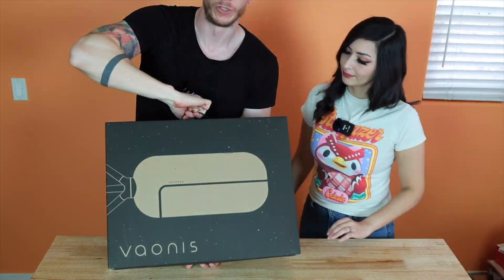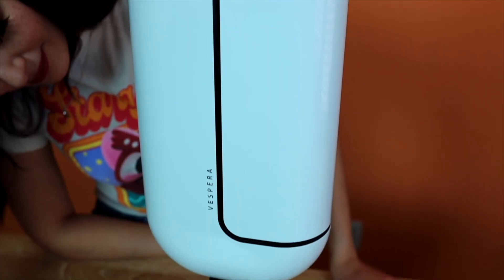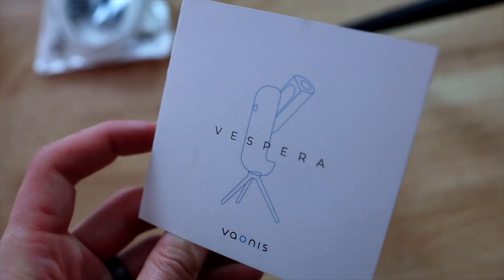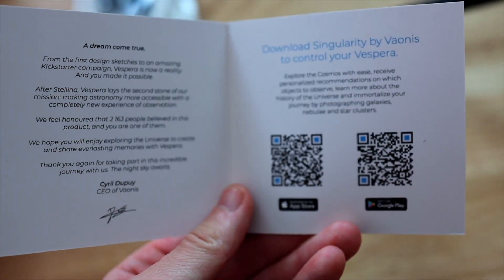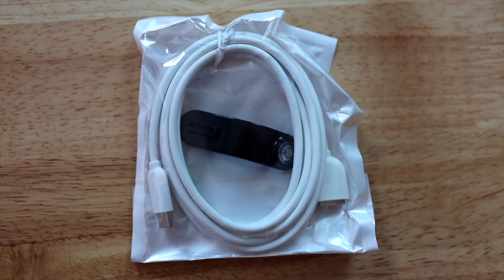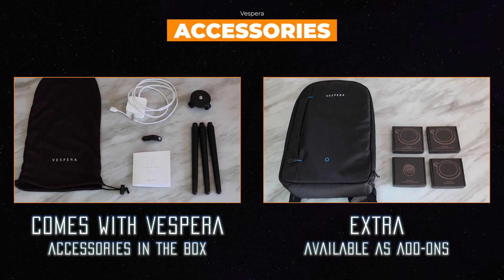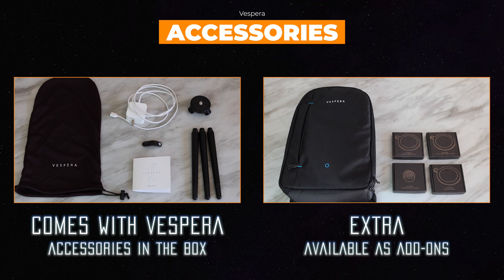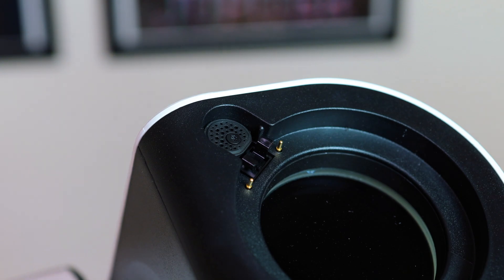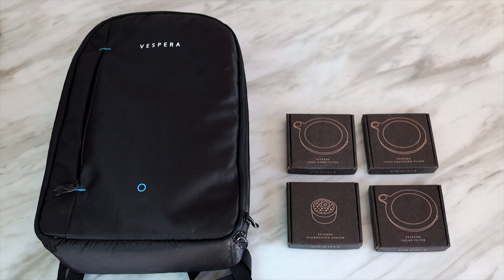We made a full unboxing video for Vespera, but in short, what comes in the box are: Vespera, a protective sleeve, a welcome pamphlet, the tripod, the magnetic charger cable, and a bubble level. We were also provided with all the bells and whistles from Vaonis, including several accessories like filters, a hygrometer, and the official backpack. Know that these accessories do not come in the box.